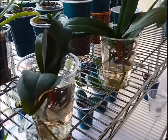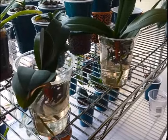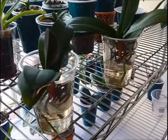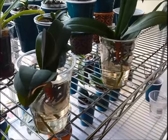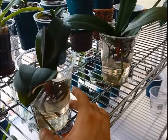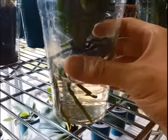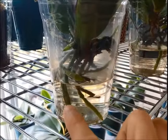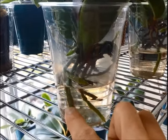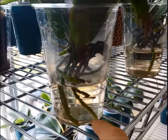Hello, welcome back to my channel. This video is about the two full water culture orchids you're seeing. These are no-ID trader drill files. The one on the left — last time I did an update on this one, I believe this root was still just about here, and now it has grown even longer. This one too.